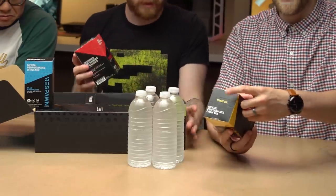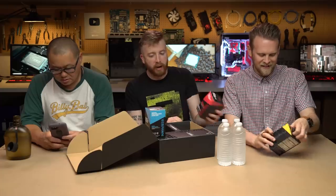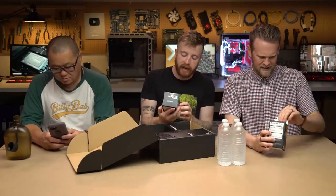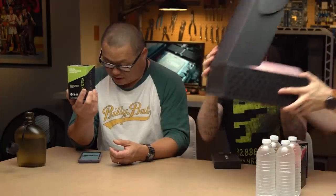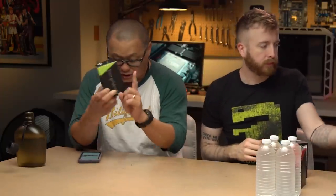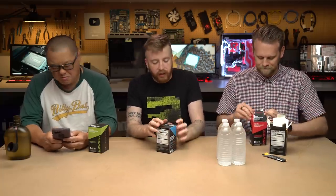We've got tropical pineapple, green apple, pomegranate watermelon, and a blue raspberry. So 95 milligrams of caffeine is equal to one eight-ounce cup of coffee. It's like a normal coffee, right? Because a Monster is like 150. So it's less than an actual energy drink.